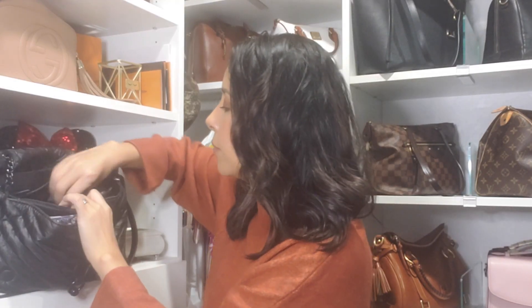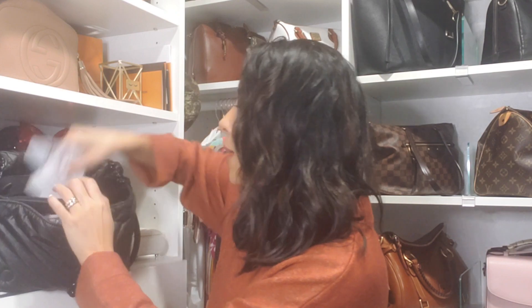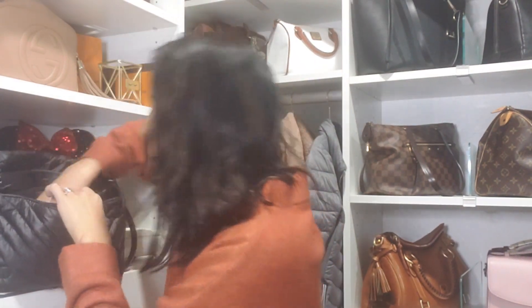In the middle zipper I have my wallet and a bunch of receipts — of course, us girls always have a bunch of receipts thrown in our purse. I have one from Target, my bank statement, and one from the grocery store. I also have some loose change thrown in here.